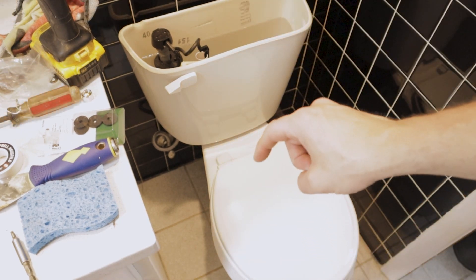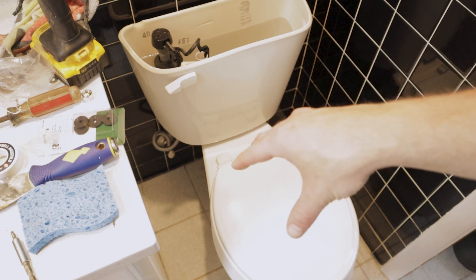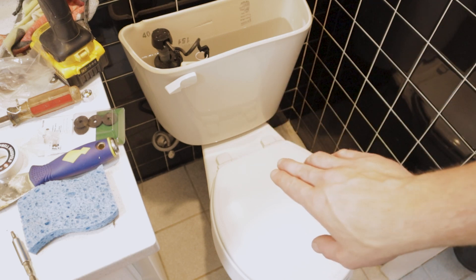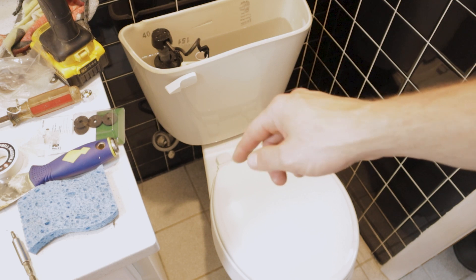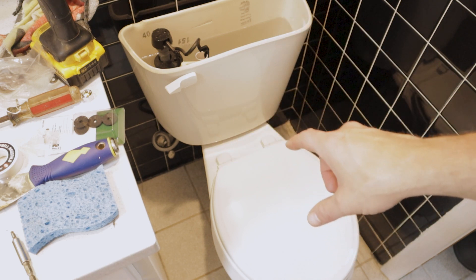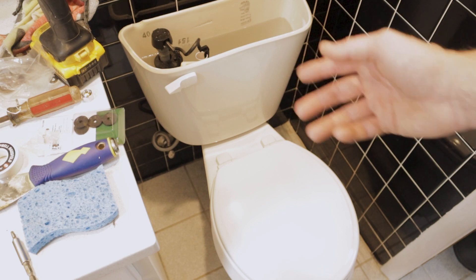I also prefer this style lid because the little covers that go over the hardware are pretty flush with where it meets the toilet once snapped shut - there's not a big lip on it. That makes cleaning the toilet a lot easier than a lot of other toilet seat options. And the soft-close function is pretty nice too.